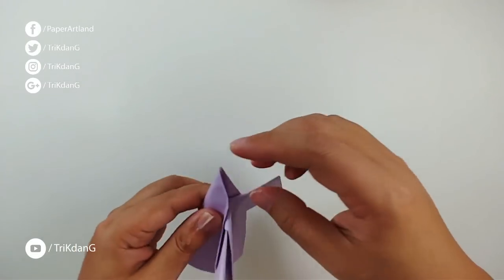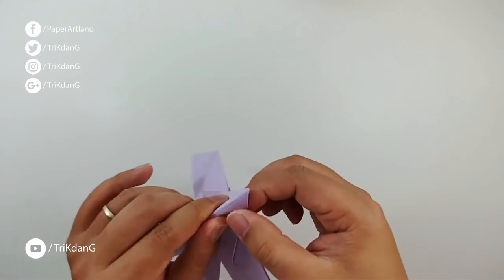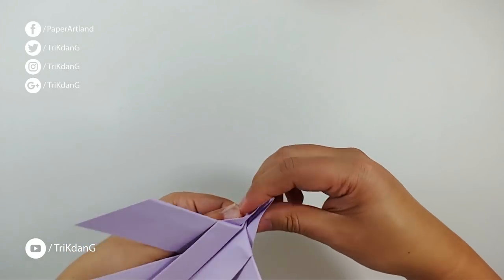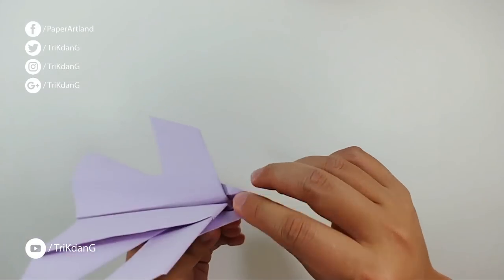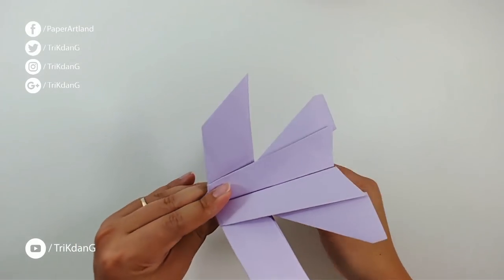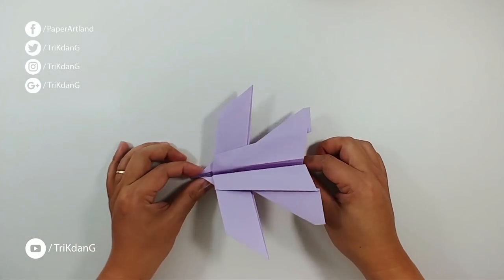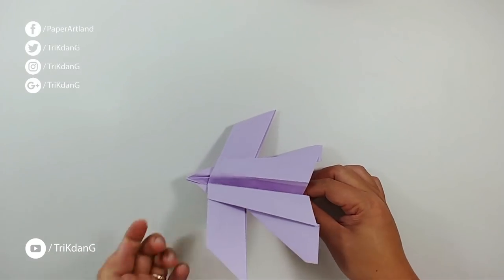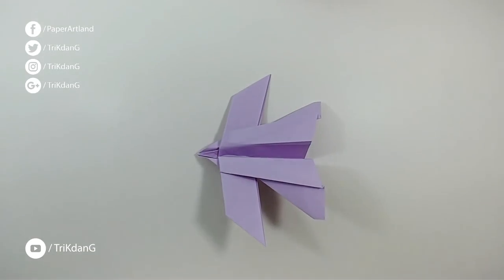How can we make the head look more like a bird? If you want to do a little bit more, keep going. If you want to stop here, you can start flying it now — it does fly, but maybe not super well. For people who don't want to move forward, this is the paper airplane — you can test it out. If you like the video, share the tutorial with your friends and subscribe to my channel.